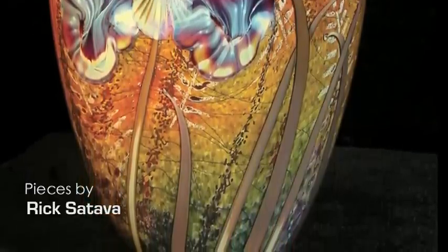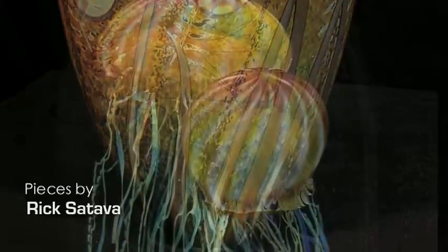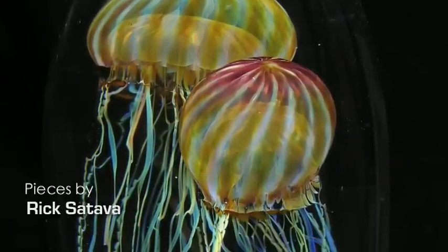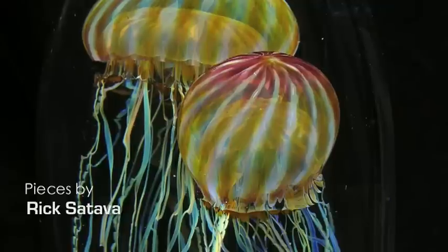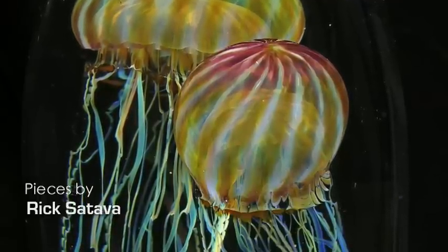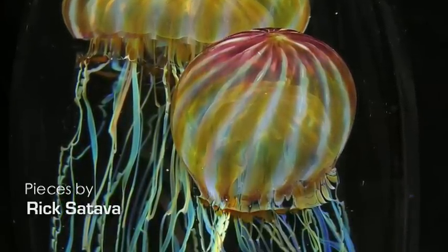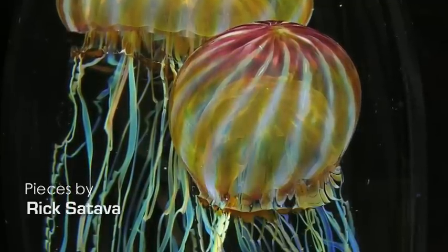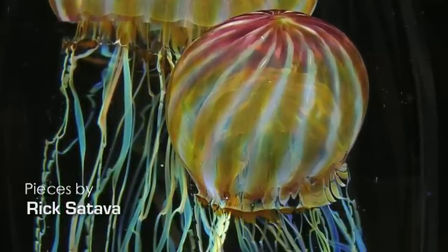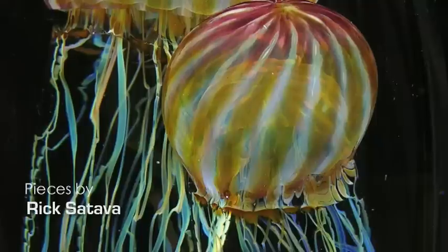Where did you get the idea to tackle the jellyfish? It seems like that would have been one of the most challenging things to try to do. Oh, totally, and it was. I first got the idea after visiting the Monterey Bay Aquarium in the mid-80s. I thought, there's a perfect subject matter for glass, because it's translucent — the best part of glass is that translucency. I went to them and said, look, I'm working on this jellyfish thing; if I put it together, will you help me market it? They said they'd love to. They put together a show called the Jellyfish Show, and I told them I'd have it ready — but I was nowhere near ready. It took me five years to figure out all the formulas.